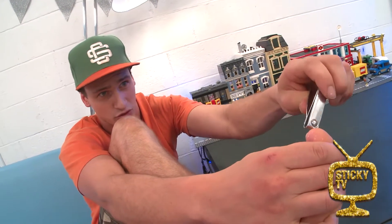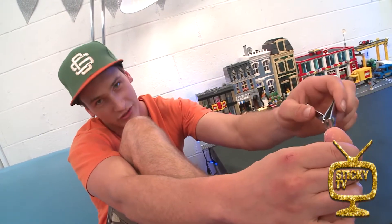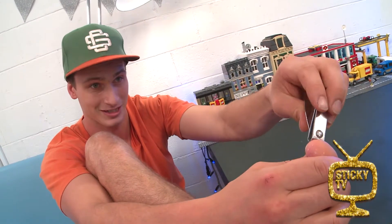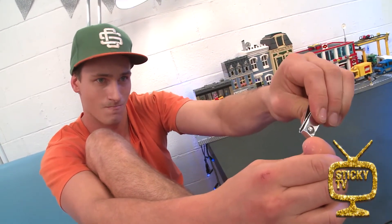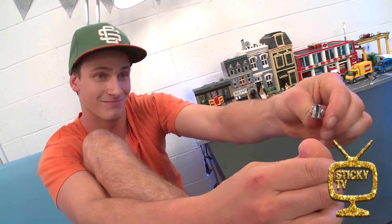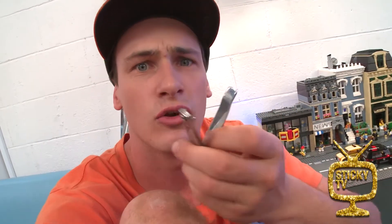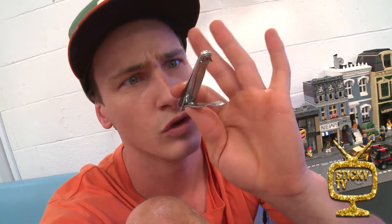Now this week, it is How To Week. Now I was going to show you my personal routine for clipping my toenails — oh, that's nasty! But Liana said that's nasty. So instead, I'm going to show you how to hide something precious. Something that you love. Something you wouldn't want taken away.